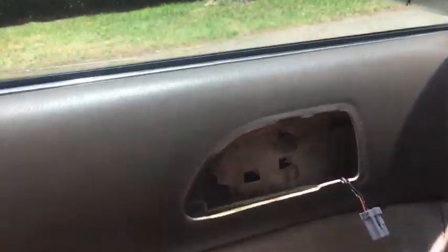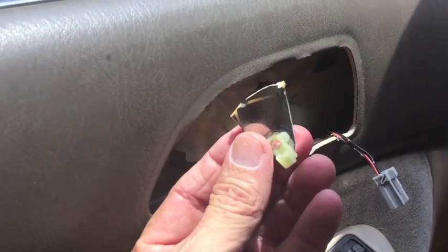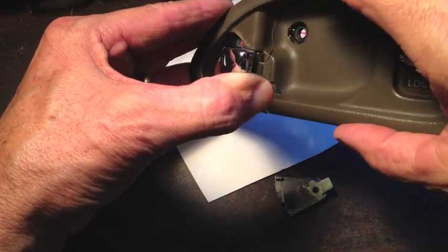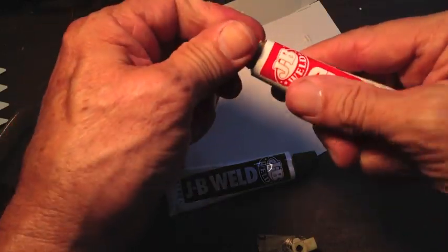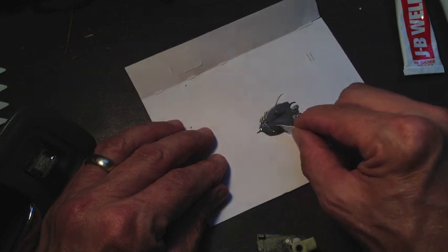Now with the door handle removed, all I have to do is find that rod, pull it to the right, and I can open the door that way. Now let's glue this piece back on — it just needs to be glued right back down there. The handle itself has also cracked right down here, so I'll glue that back together as well. JB Weld, if you've never used it, is a two-part epoxy. You just mix together two equal parts until it becomes a uniform color, just like that.